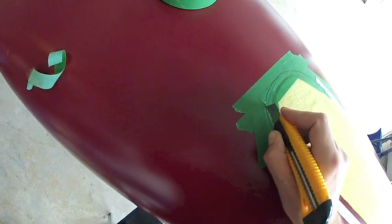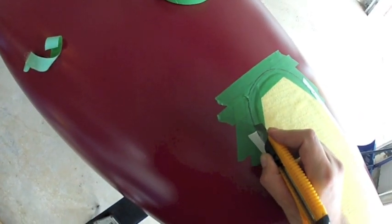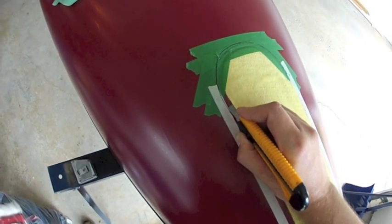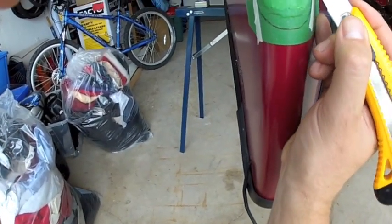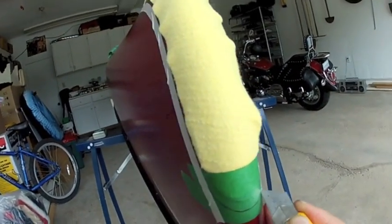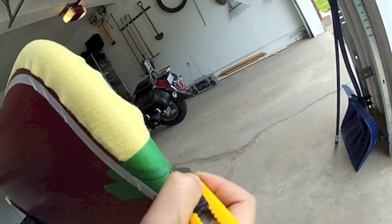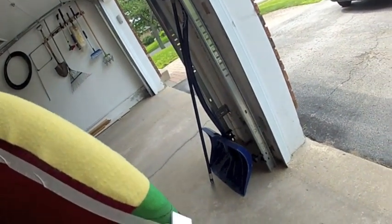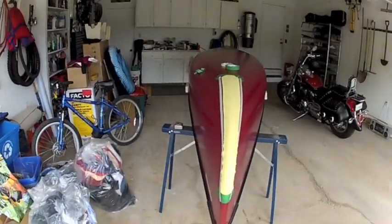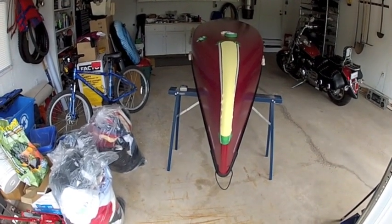As you can see, I'm just following that drawn line. I don't want to go too deep — you don't want to cut right through. I've also taken the time to measure from side to side to make sure my tape lines are even on both sides, so I don't get a funky angle on my Kevlar. If you take a look here, you can see it's nice and straight up the canoe — everything's nice and even.